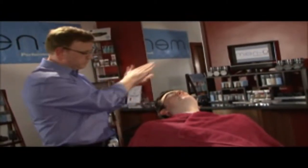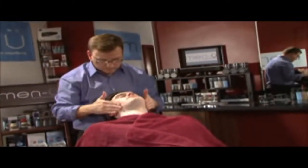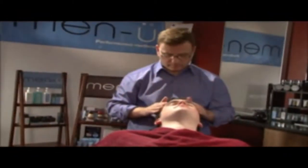Skin is left super soft. Shaving removes up to two layers of skin, which is just one of the reasons why it is so important to use a high-quality moisturizer after shaving.